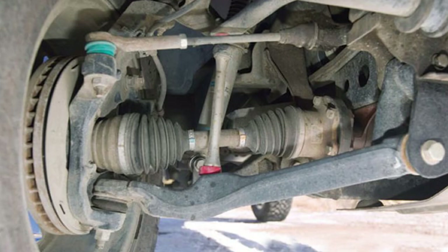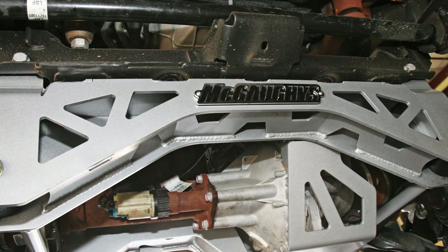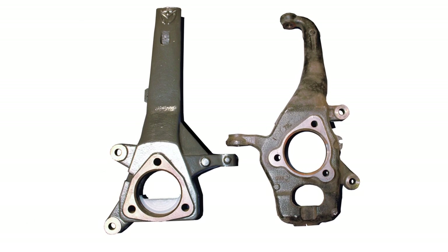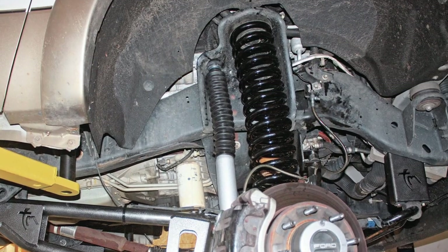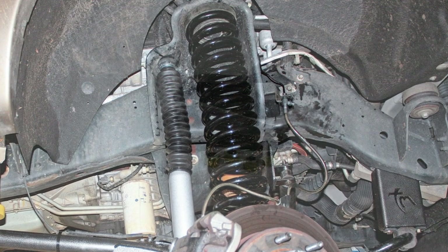If your truck has independent front suspension, your options may include a dropped crossmember, which will relocate the lower control arms to achieve lift, or even lift spindles, which will move the hub lower to effectively raise the front end. The simplest lift component for an independent front end is a lift coil spring, which simply replaces your factory coils.